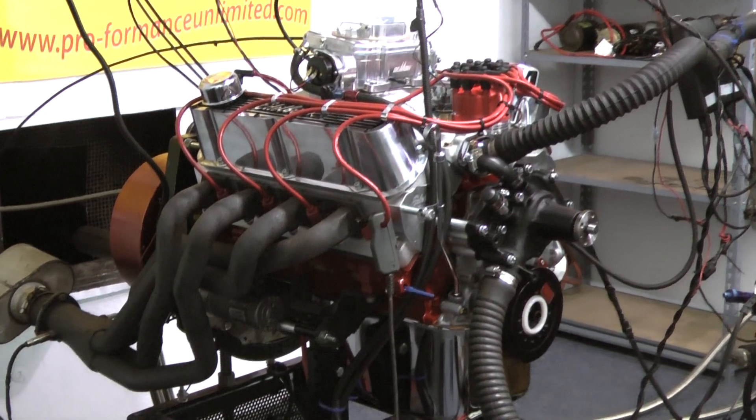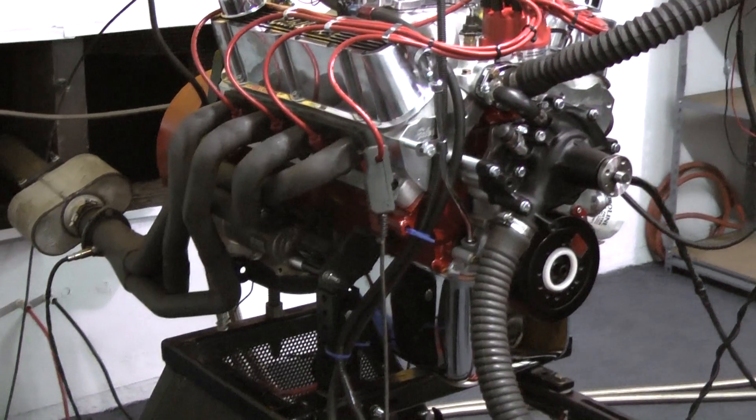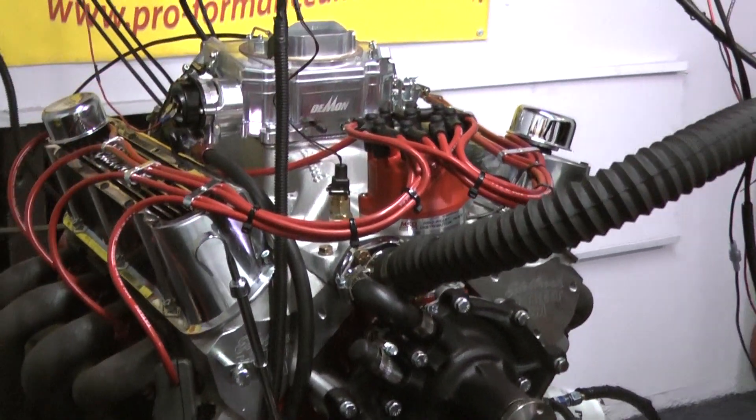We're still running our Eagle Rotating Assembly. We're running our Edelbrock heads, some nice Edelbrock valve covers, MSD distributor, and we're testing out the Demon carburetor.